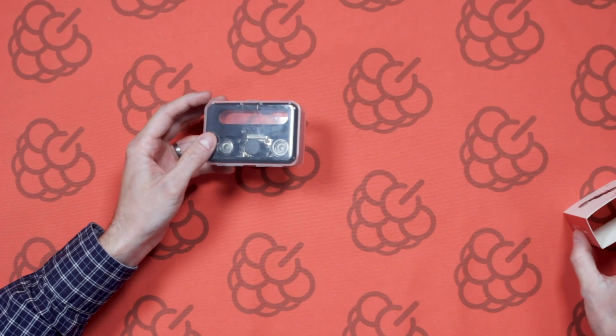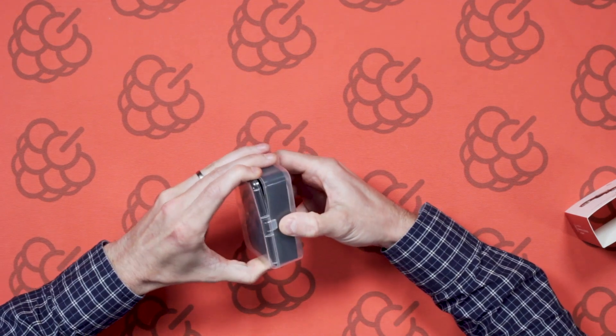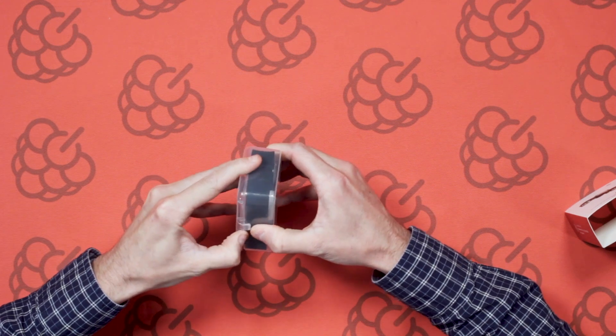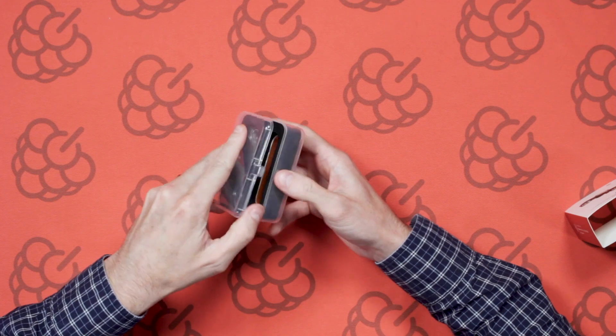So let's take a look and see what we've got inside. It comes in a nice little plastic case — just push it in to open it.